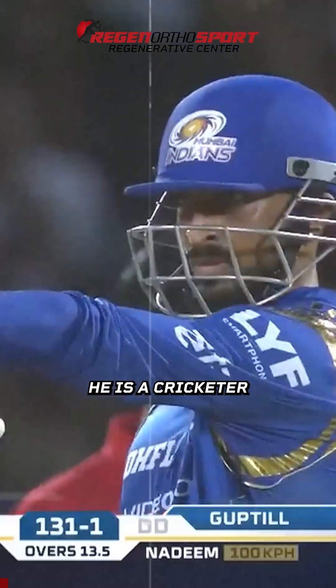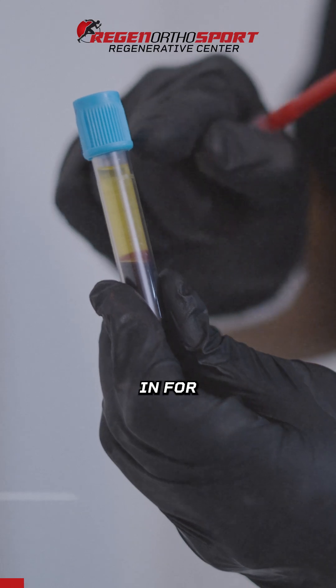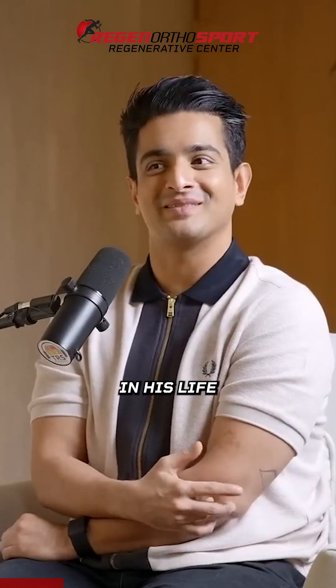I have a dear friend, he's a cricketer, Hardik Pandya. He had some elbow issues and had gone in for PRP in the UK, and he showed me a video of his PRP. He said that was probably the most physical pain he's felt in his life.